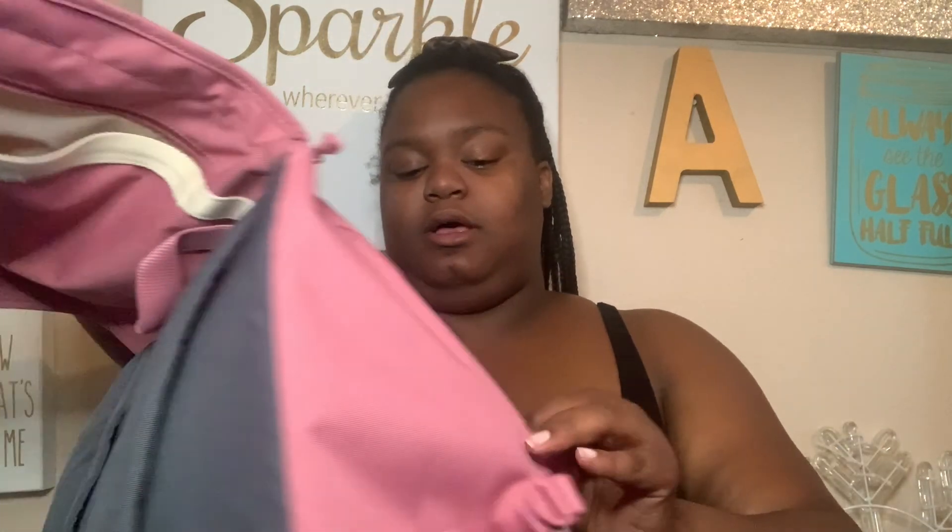One important tip: definitely pack your backpack before putting your water bottle in. I made the mistake of putting my 40-ounce water bottle in first and then trying to pack around it — it doesn't work. Because of the size of the water bottle, it pushes some of the fabric inside creating a bit of a wall. Pack first, water bottle last.